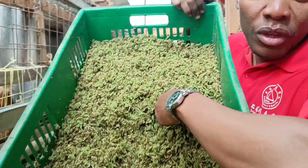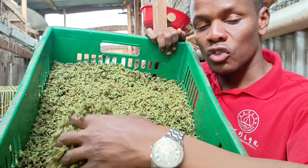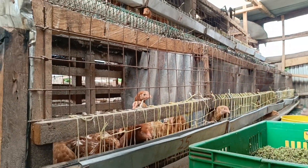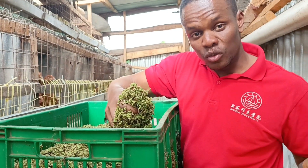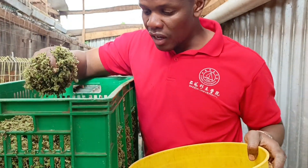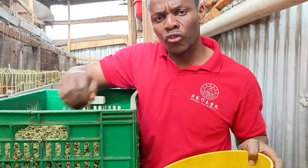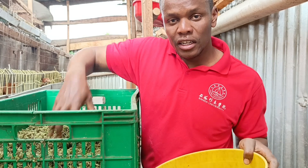As you can see, I have already harvested this azolla, so it's time to feed these chicks. We'll see if they will feed on it or refuse to feed on this azolla. Azolla contains a protein of around 20-24%, so it's very high in protein.